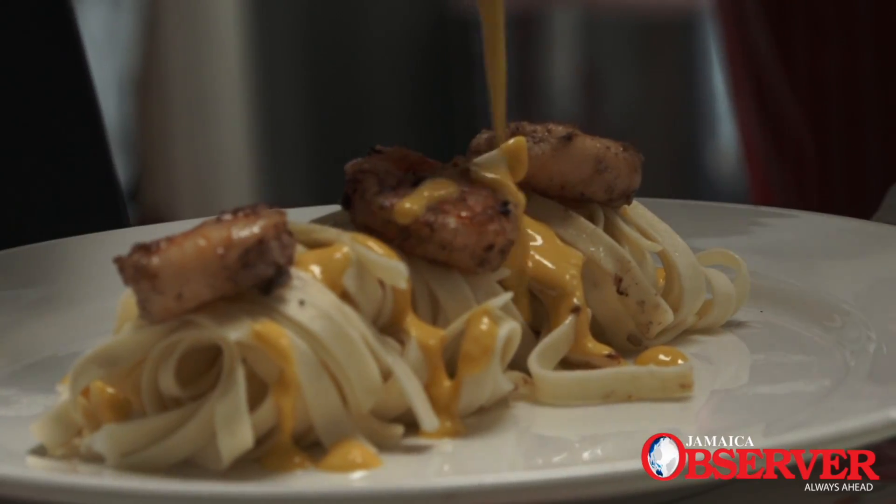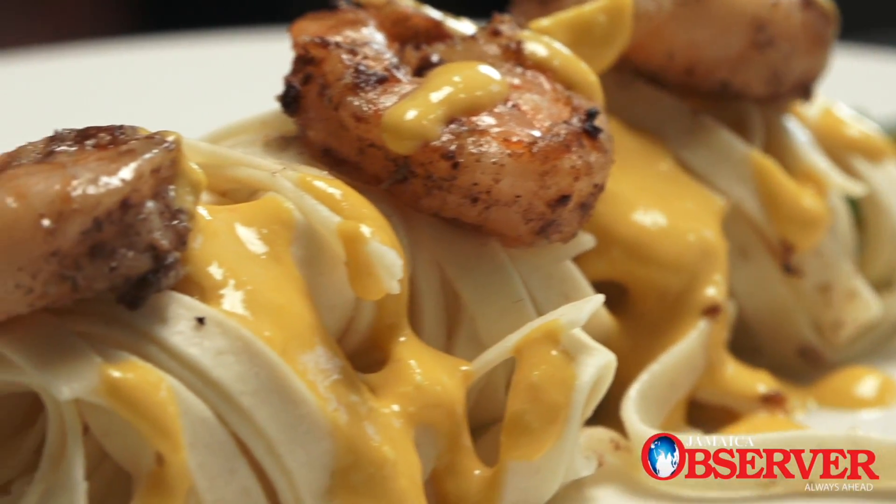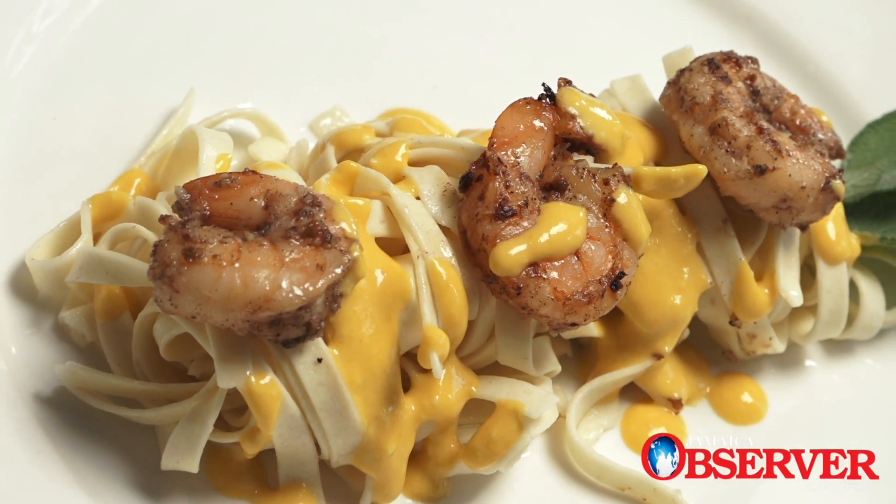Then we move into the fettuccine. This time we're going to give you a pumpkin coconut sauce on the fettuccine, and that is done with flambéed shrimps.